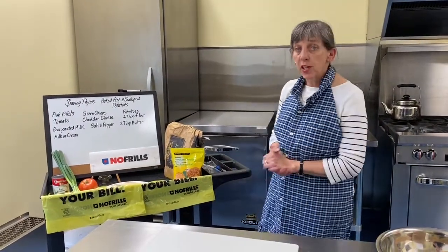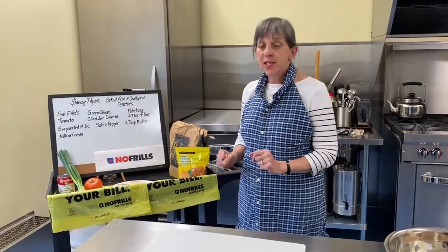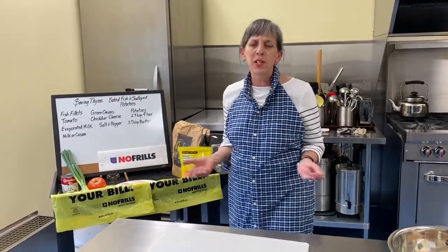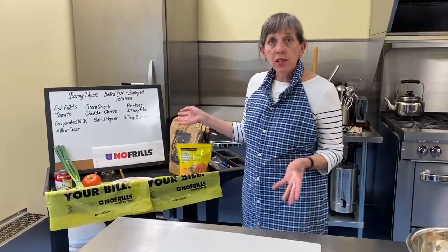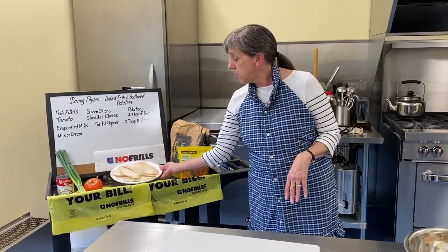Welcome to the kitchen at Westminster. This week for saving time, we are doing a baked white fish and scalloped potatoes — comfort food at its best. Scalloped potatoes, you can't go wrong; everybody likes them, the cheese makes it even better. And no frills this weekend — no frills.